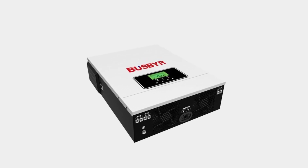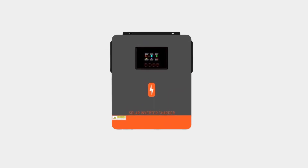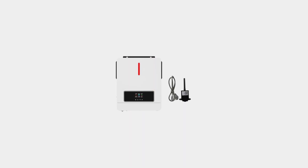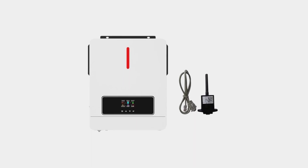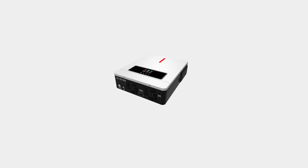A hybrid solar inverter is a versatile and innovative device that combines the functionalities of a traditional solar inverter with additional features designed to enhance energy efficiency and reliability. Unlike conventional solar inverters, hybrid solar inverters can manage power from multiple sources, including solar panels, batteries, and the electrical grid.